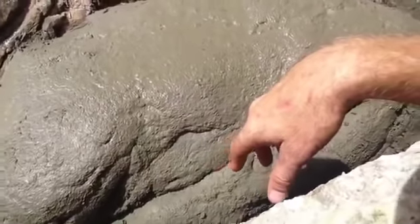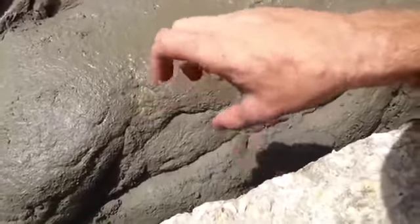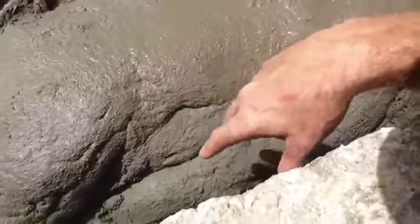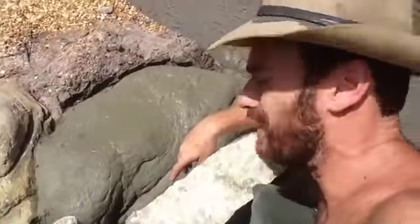On the inside of this is just old concrete chunks that I threw down, and that acts as the foundation and the structure for the actual cement. I'm really excited about this.